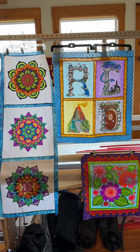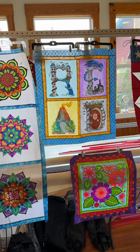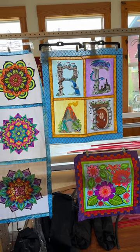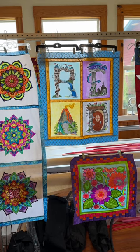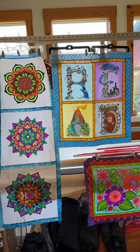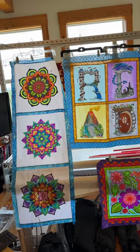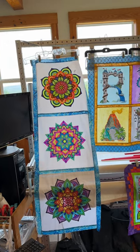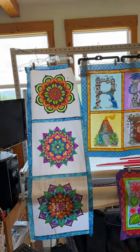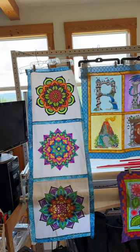Hey everyone, Michelle Markey with Medina Domestic Arts Studio. This little video is going to be about some of the brand new blocks and quilts that I've come up with that I'll be debuting at the New Bronzeville Area Quilt Guild show this coming week. It is July 26th through the 27th at the New Bronzeville Civic Center in New Bronzeville, Texas from 10 a.m. to 5 p.m.